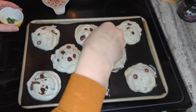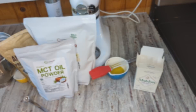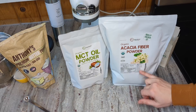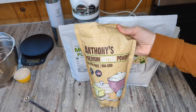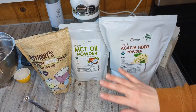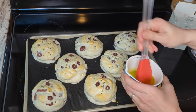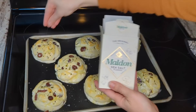My oven is preheated, so I'm popping these in for 15 minutes. While the rolls are baking, I've got my two tablespoons of olive oil ready to brush on and my sea salt flakes ready to go. I also wanted to show the ingredients I experimented with for substitutions: the acacia fiber powder, the MCT oil powder, and the butter powder. Different brands can have different effects, so I wanted to show the exact ones I used — I'll put links down below. After 15 minutes, I'm spreading the two tablespoons of olive oil evenly over all eight buns, then sprinkling flake salt on each one, and these go back into the oven for about 10 minutes.